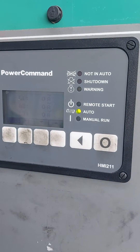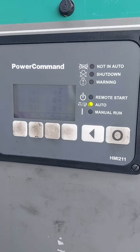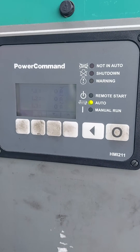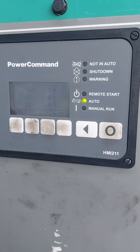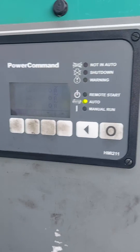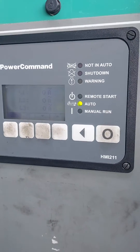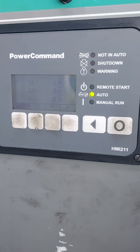Hello, welcome to Genymec Generator Services. Today we have another digital auto generator controller. This one's the Power Command HMI 211 — just a simple auto control, fitted to a 300kVA Cummins 2010 standby generator.